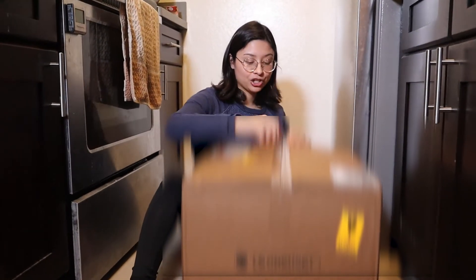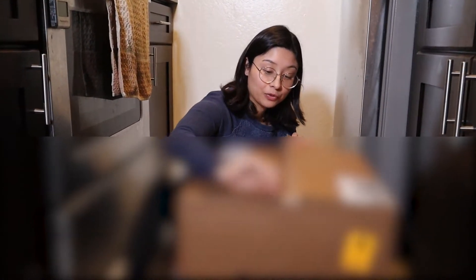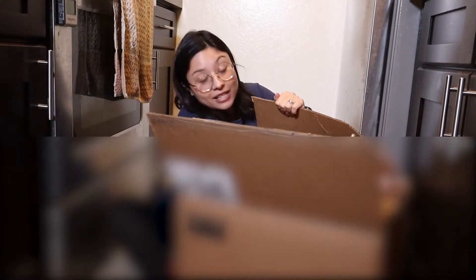If they had gotten us a cheaper set or we stuck with what we had, we would still have to replace it in a couple of years. So this is really, really worth the investment and I'm very excited. A Le Creuset kitchenware set is something I've pretty much always wanted because they're really pretty and really good quality, but I'd never be able to afford it for us. So I'm really grateful that they decided to gift us this for our wedding.